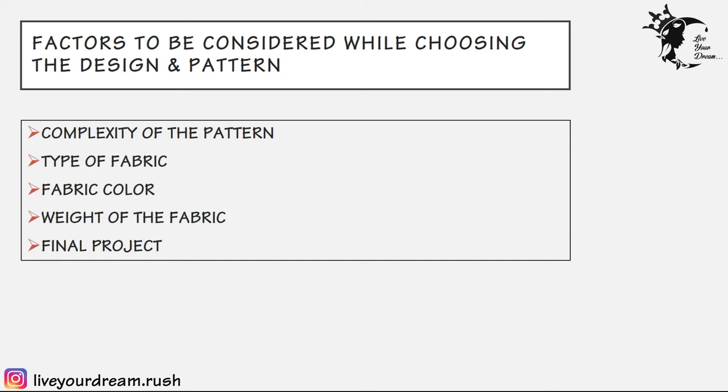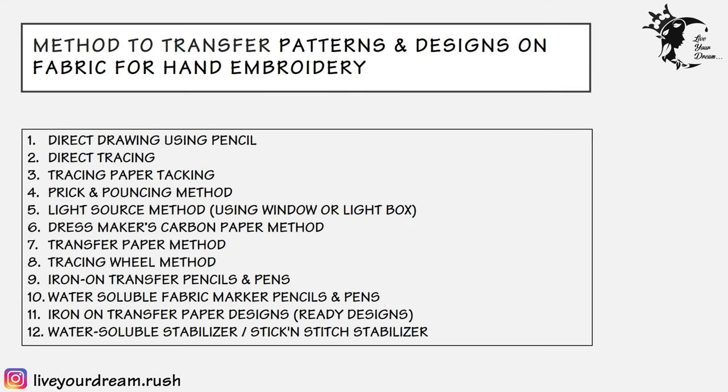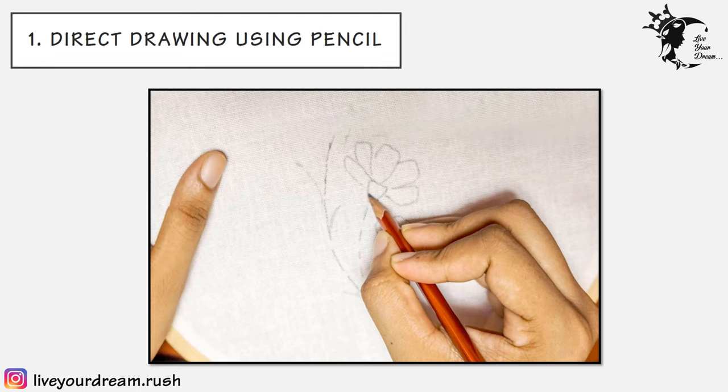This may sound complicated if you aren't familiar with different transfer techniques, which is why I'll be presenting some options to help you decide. Sometimes it simply comes down to trial and error, deciding what you like the best. Some of the transfer techniques include: direct drawing using pencil, direct tracing, tracing paper tacking, prick and pouncing method, light source method using a window or light box, dressmakers carbon paper method, transfer paper method, tracing wheel method, iron-on transfer pencils and pens, water-soluble fabric marker pencils and pens, iron-on transfer paper designs, and water-soluble or stick-and-stitch stabilizer. We'll look into each technique one by one in detail.